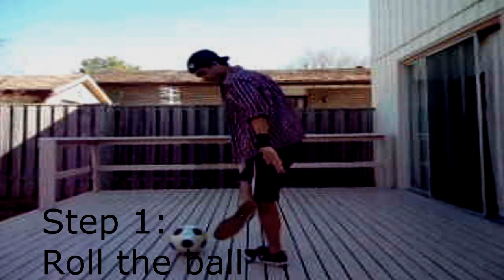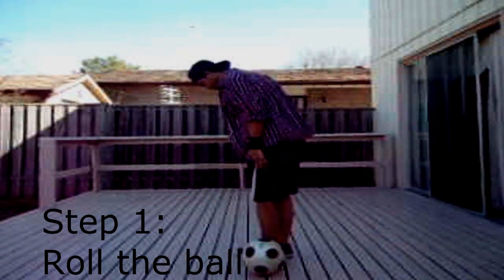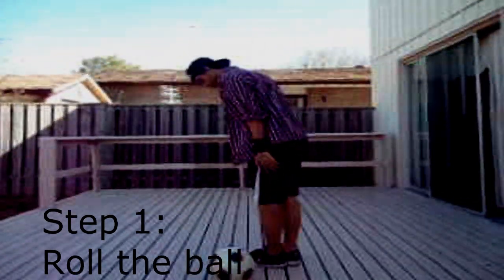Step 1: roll the ball. Watch how my feet are at this sort of angle, like your sticking position. Just let the ball roll — that's it. That's step 1: let the ball roll.